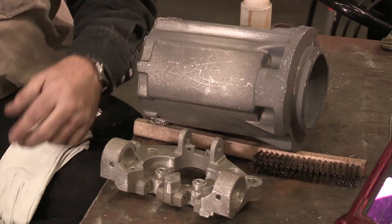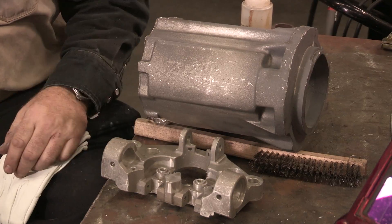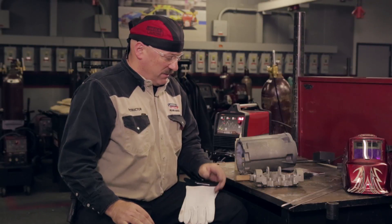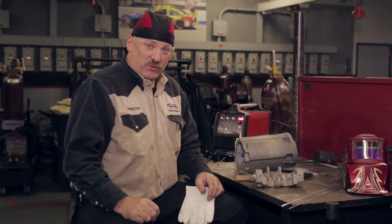Sometimes as a welder, we run into magnesium alloys and it looks a lot like aluminum. It has a melting temperature very similar to aluminum, it has an oxide on the surface that melts at a higher temperature than the base metal, and we weld it very similarly on AC. But one thing we don't want to do is mix up the two materials and weld them with the wrong filler metal. I have two castings here — they're actually two different parts, but they look like they're made out of a similar material. In fact, it'd be pretty easy to assume that they're both aluminum. But it would be a big mistake if I didn't do a little test here.